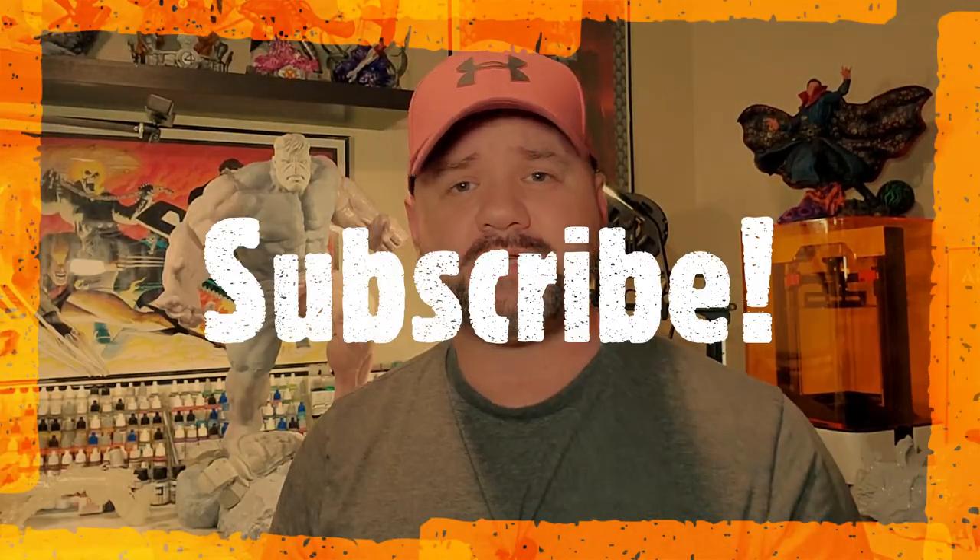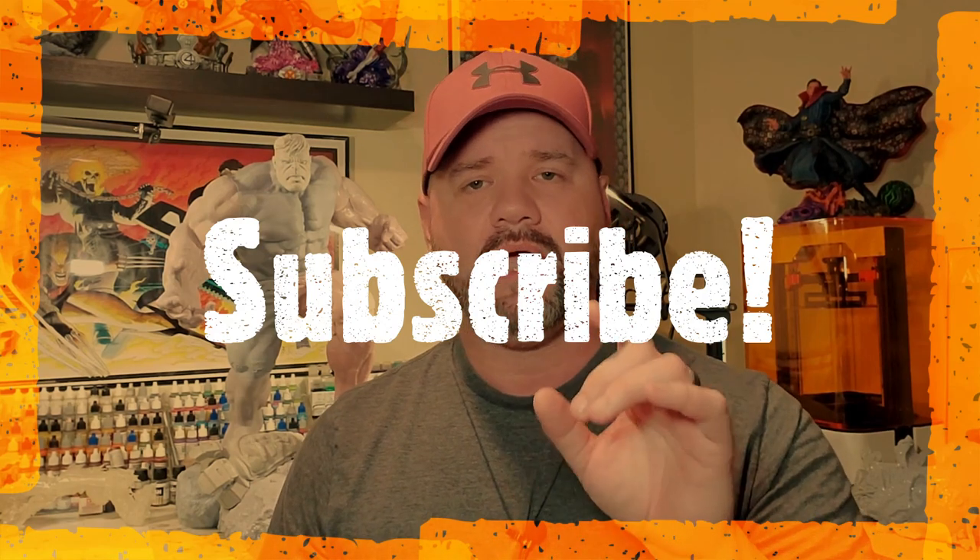But hey, before we do that, make sure you hit that subscribe button if you haven't already, and also hit that notification bell so you don't miss out on any future videos. All right, let's dive right into it.